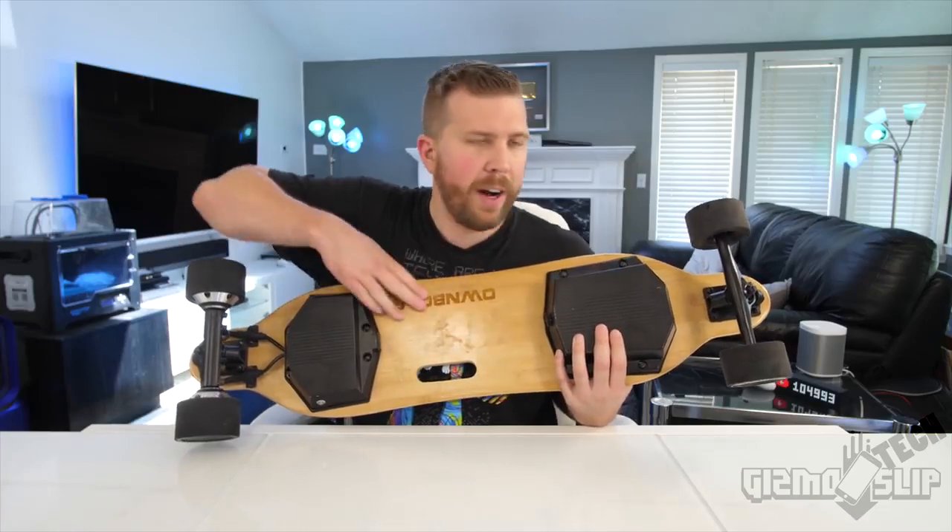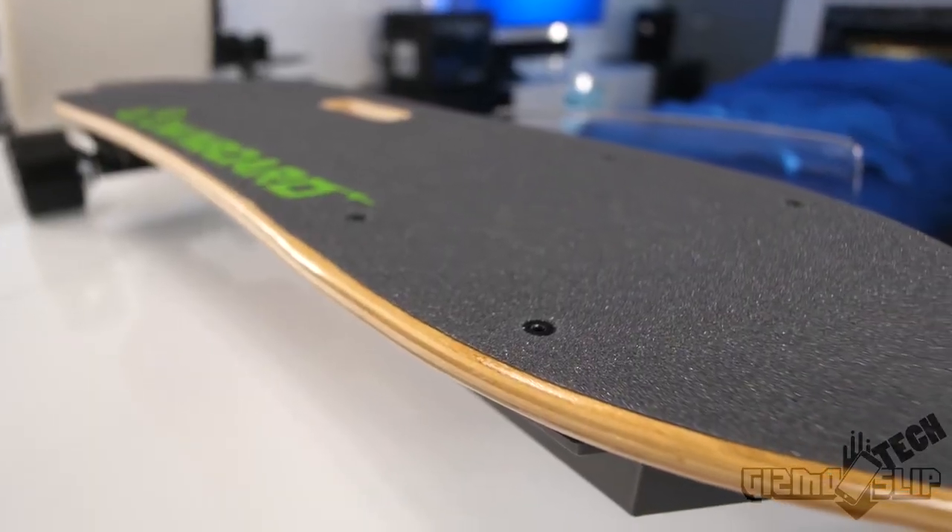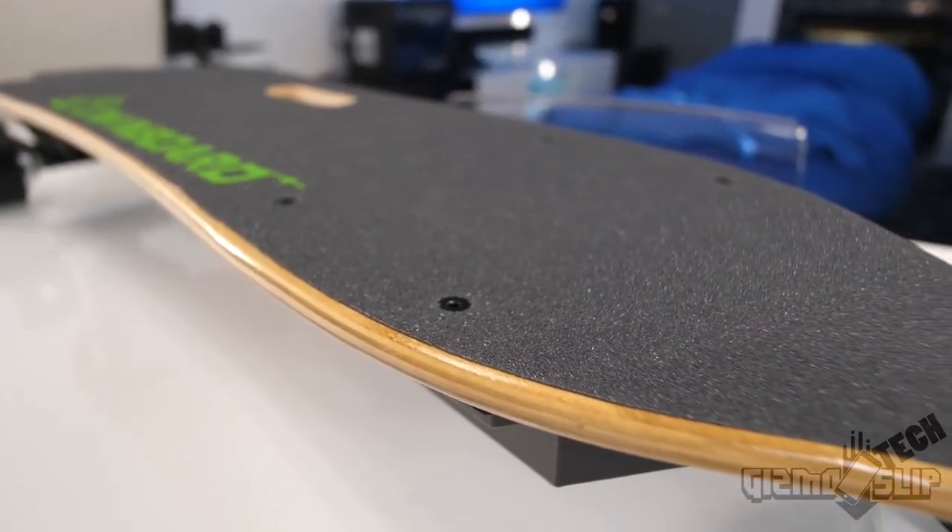Overall, I really like this deck — it's very high quality with some bounce and spring to it, a lot more so than the Meepo board. The Meepo board is very stiff, whereas the Ownboard has two layers of bamboo for extra spring. It feels very good and seems to be holding together excellently.